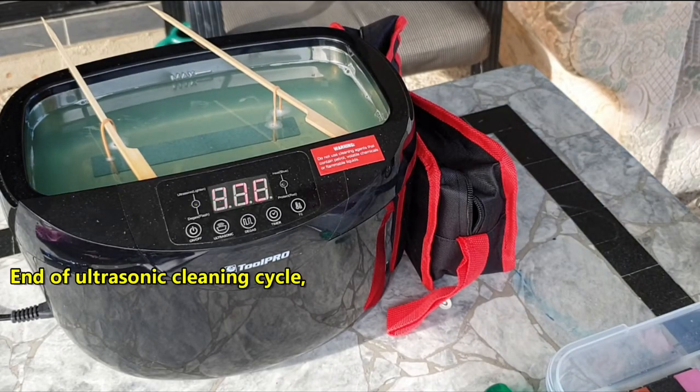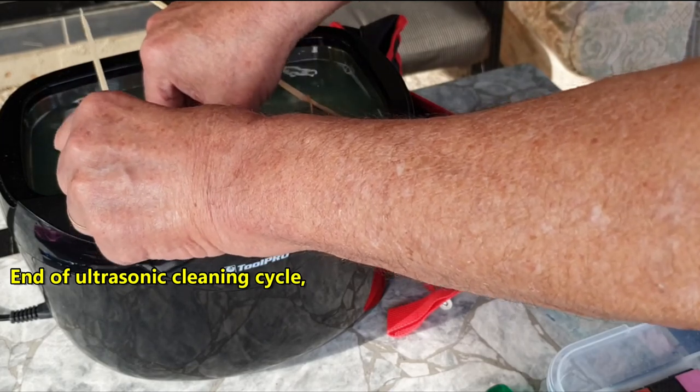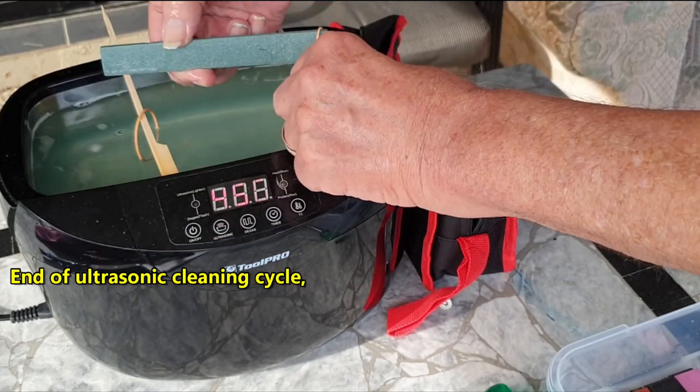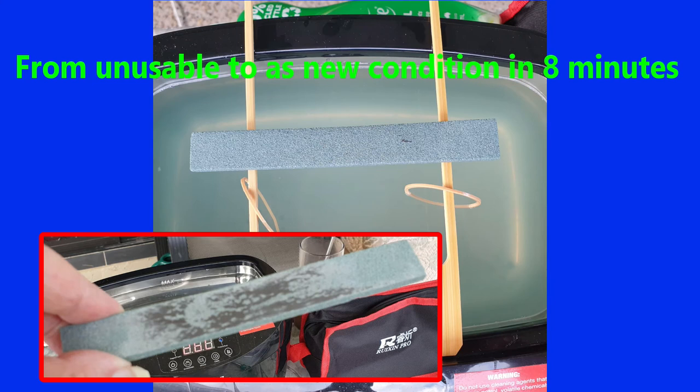That's the end of one cycle of 490 seconds. We'll just take the whetstone out and have a look. As you can see, that has become essentially like brand new. In order that you can appreciate the difference, I have placed a before and after photograph on the screen. This method can be used for all types of whetstones and it absolutely does not damage them in any way at all.